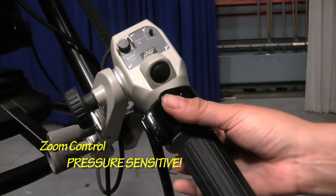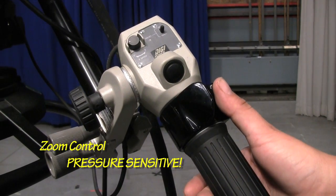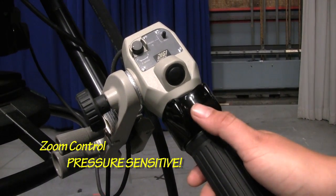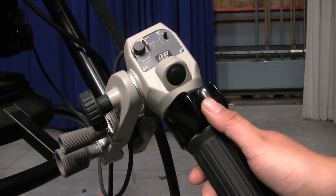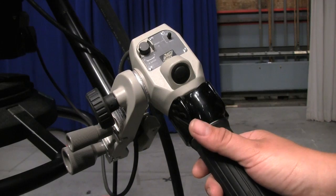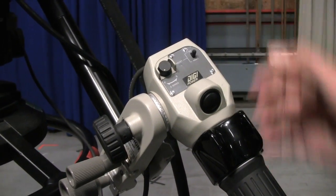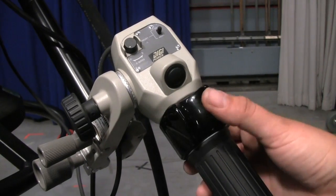This is our zoom control. It's pressure sensitive — the faster you press it, the faster you'll zoom; the slower you press it, the slower you'll zoom. This is your zoom control on the right. You can also adjust your speed from fast to slow for your zoom control.